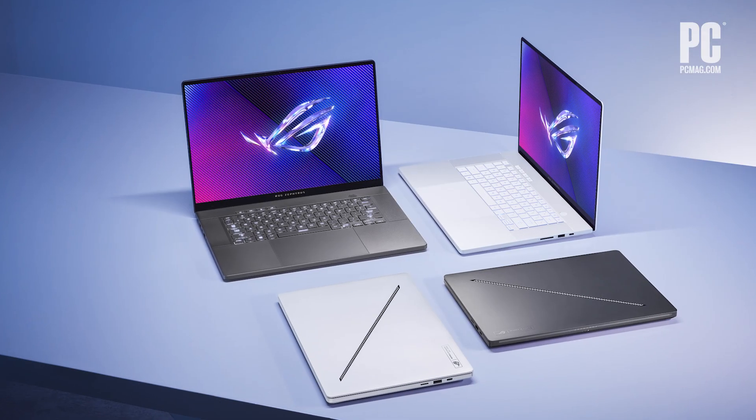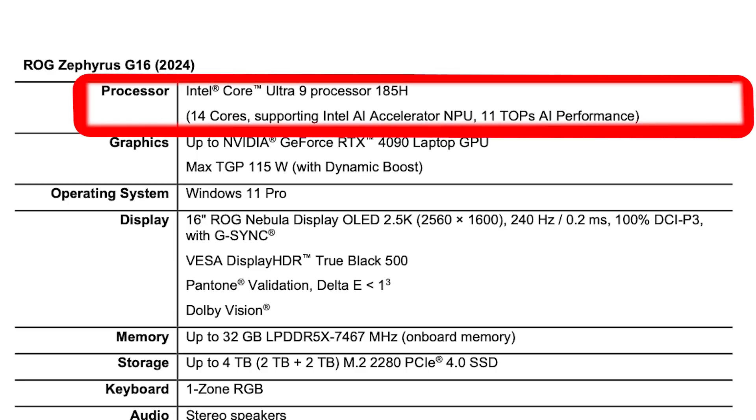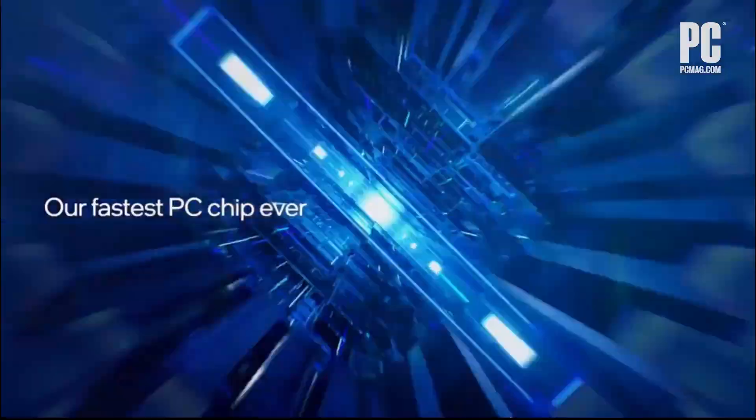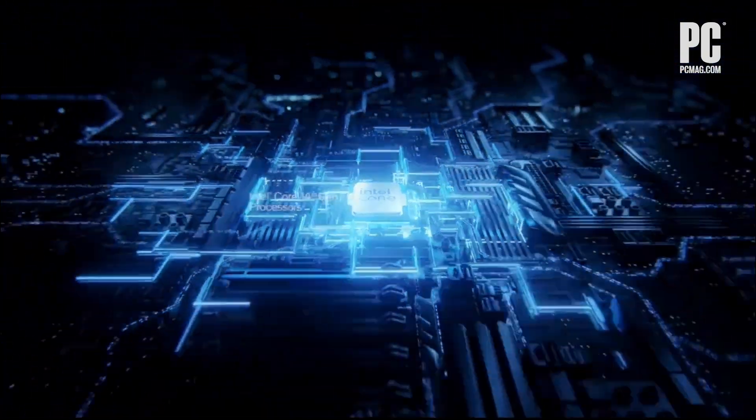Where the new G14 and G16 differ the most is the components. This machine will use Intel's Core Ultra Meteor Lake processors, up to the Core Ultra 9 185H. That's somewhat of a surprise — even though this is a thinner machine, you'd maybe expect this type of laptop to go for Intel's recently announced 14th gen Raptor Lake refresh chips. But since the Core Ultra line also scales up to a 9 tier and has its own high-performance H series, we're excited to see its gaming chops. Core Ultra has the benefit of the built-in NPU for AI-related tasks, giving this laptop a leg up on a wider range of automated workloads.